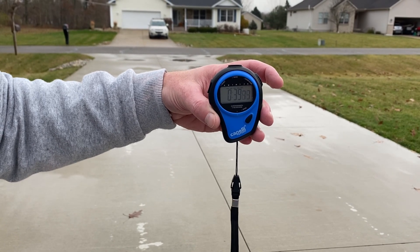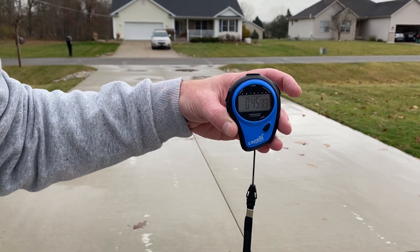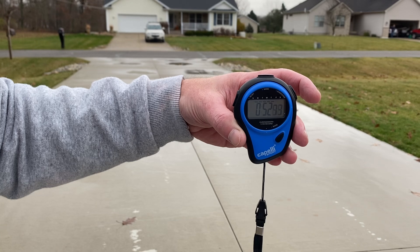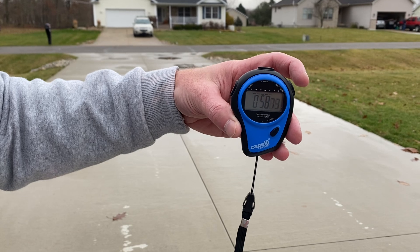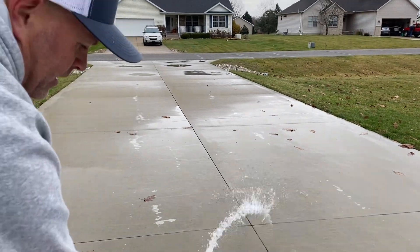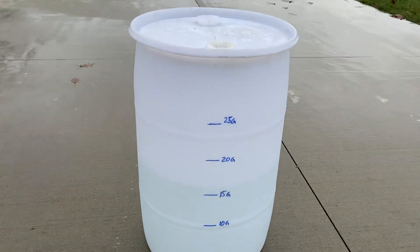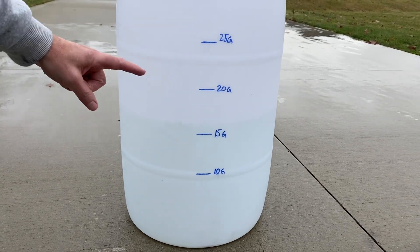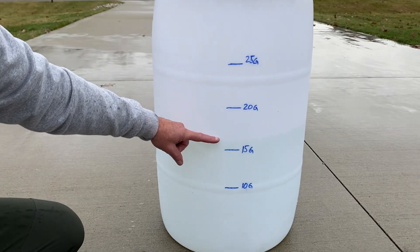Coming up on 40 seconds. We're going to see what kind of gallons per minute we get with no nozzle on board. Here we are — 50 seconds. Ten, 9, 8, 7, 6, 5, 4, 3, 2, 1 — out it goes. We got wet doing it, but if you look there, we're just over 15 gallons per minute on that test.